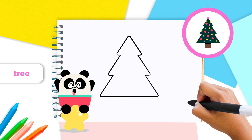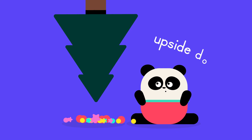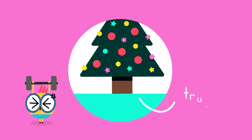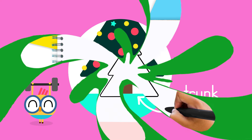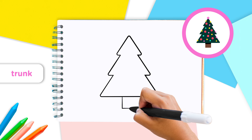Well done! You've just finished your tree. Did you know that in some parts of the world, like Poland, they used to hang their trees upside down? Cool, huh? Next, we need to give our tree a strong trunk to stand on. Just draw a nice rectangle shape that connects to the bottom of the tree.